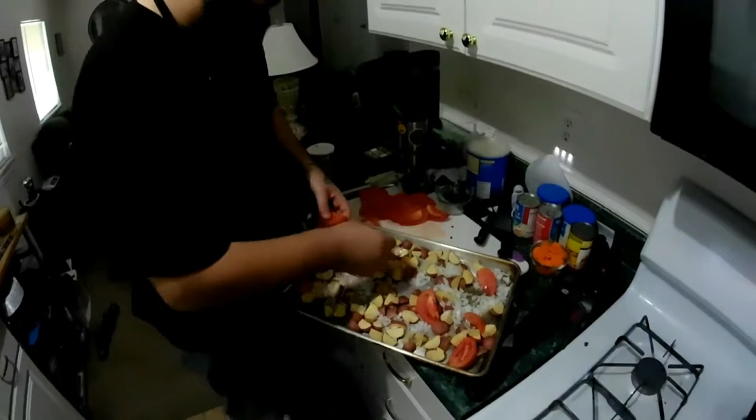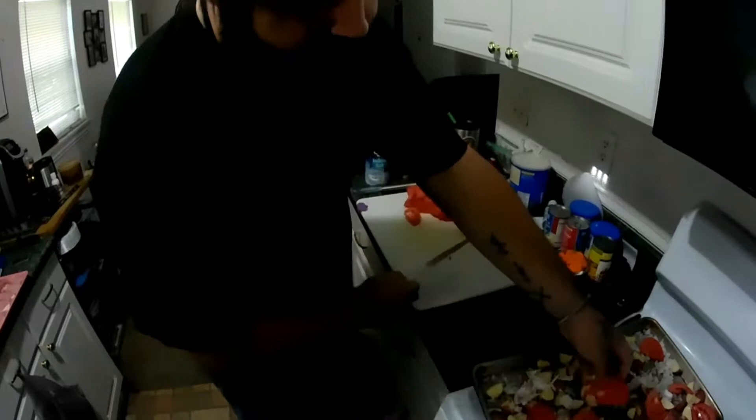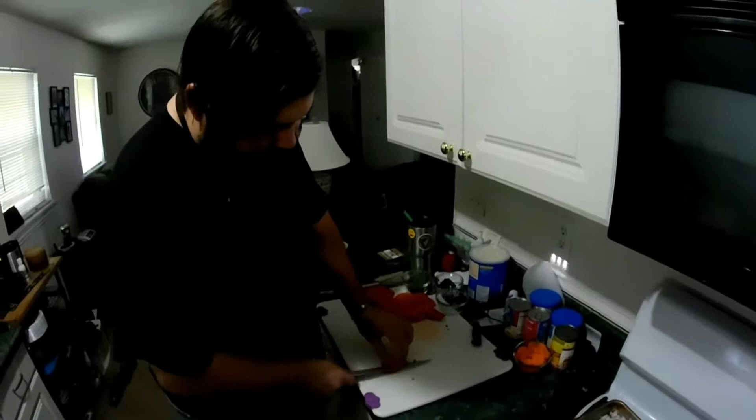I'm gonna give that a better slice. Move that over there, get that off my cutting board. You want to try to keep all of your slices as even as possible so that you get a good even cook on them. By the way, guys, if you're trying to do anything like this, absolutely make sure that you have a real cutting knife that is very, very sharp.